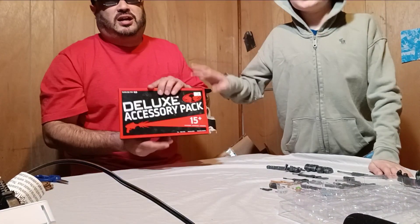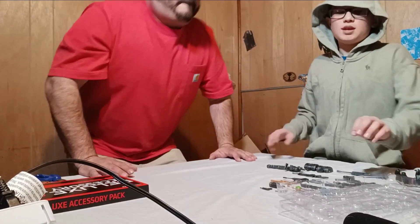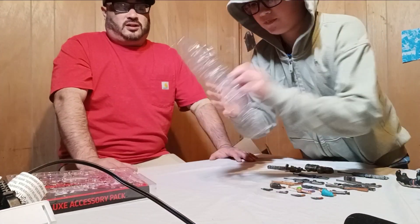Where we got this from, it was $20. It was $20 from where we got it from. So let's just show them out. All right, first gun.